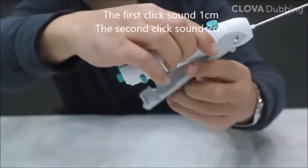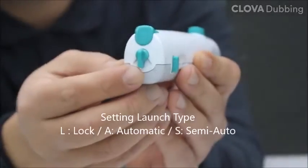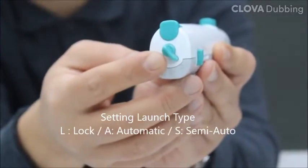After loading the device, set the launch type. S-Biopsy Orto has three types of launch: L means locking function, S means semi-auto, and A means automatic.